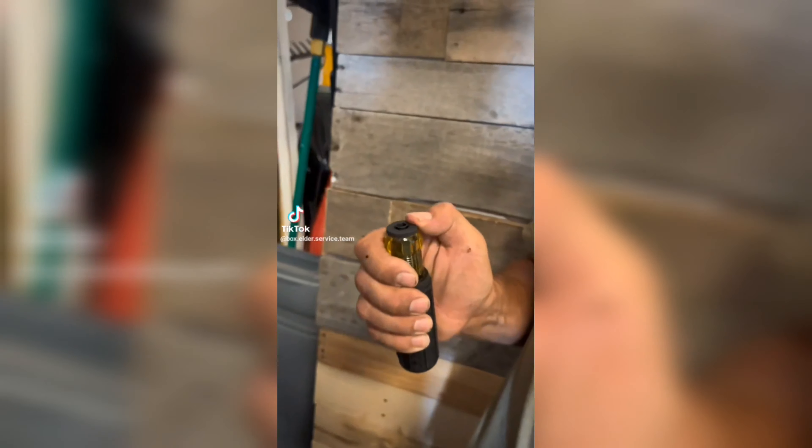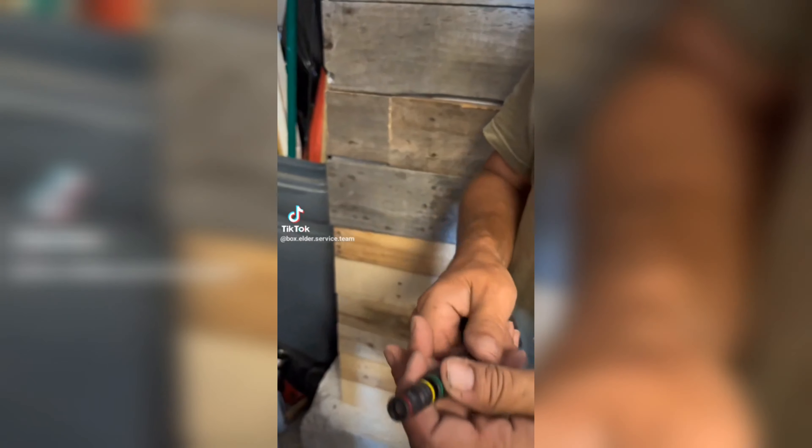It has several nut drivers on it, from a quarter to a half inch, with this quick release here. Just push down on that little thing right there to release it and you can swap the bits around.